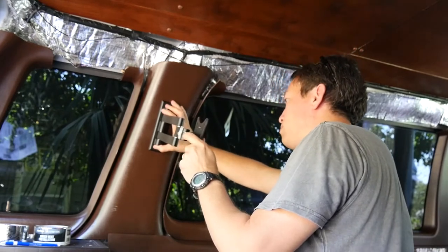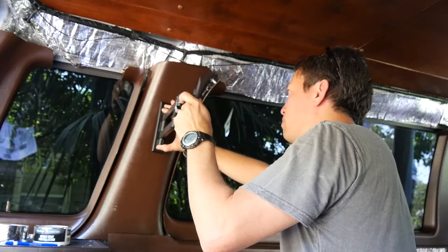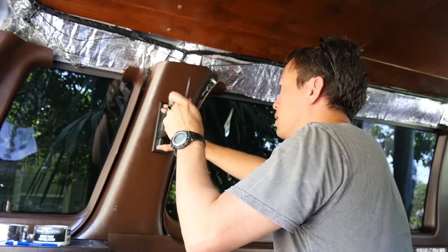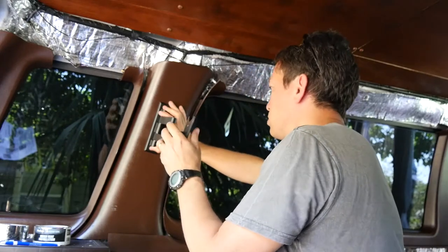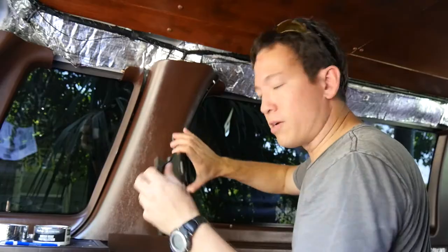Now I'm looking at it here, it looks like I'm probably going to have to build some type of form to get it so it's straight, because if I do it straight to that pillar it's going to be crooked. Let's try to figure it out here.